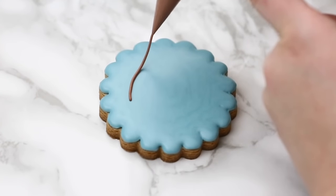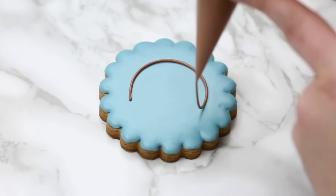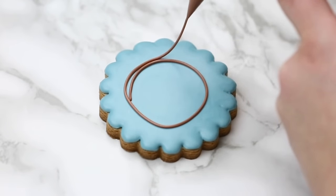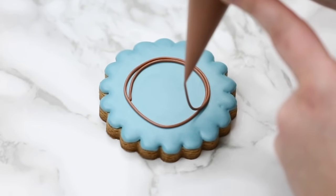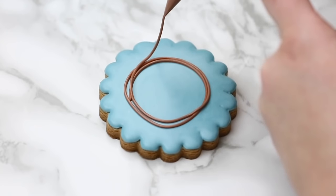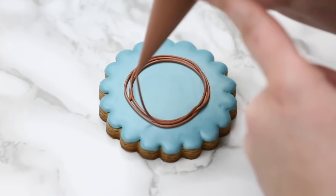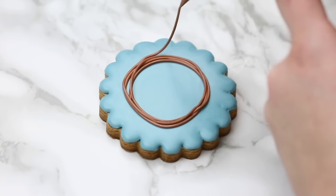To make the wreath part, I'm using my outline brown — thick icing. Notice how I'm sort of letting it flow onto the cookie. If I keep the piping bag right on top of the cookie I won't get that smooth circular line, so I have it lifted up in the air so it falls nice and smooth. I'm just guiding that line, going around and around — it doesn't have to be a perfect circle. I'm just layering the icing on top to create the base of our wreath.